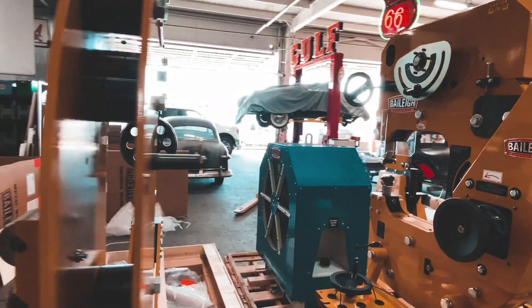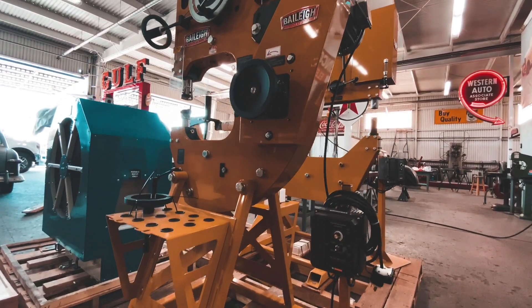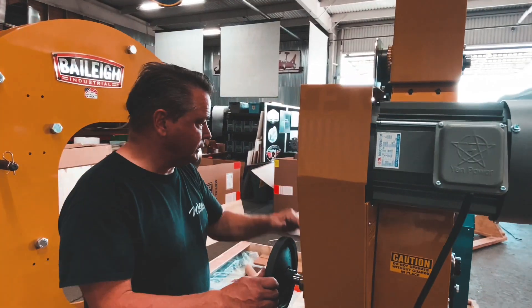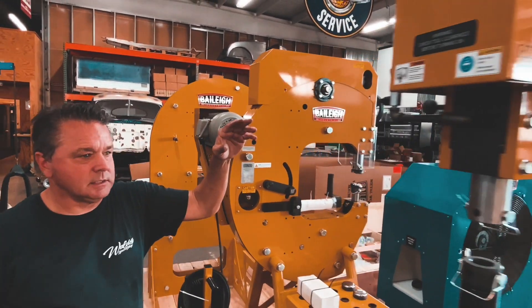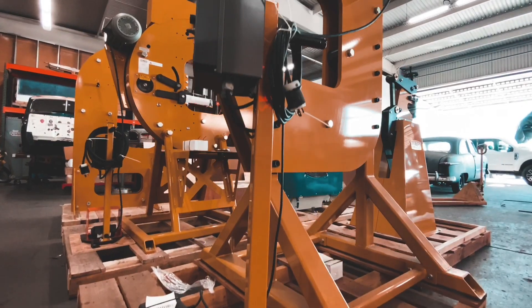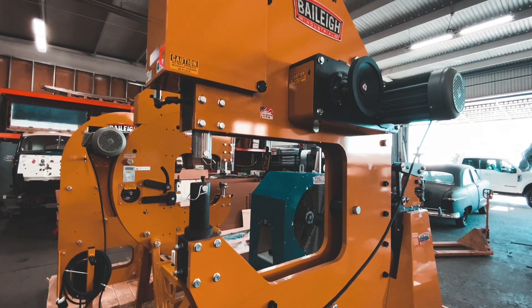Then we've got this machine here — this is the machine that can be a power hammer or a pull max. Right now it came with shrinking dies already installed, so we'll be able to check that out. I'm really looking forward to using this machine. And this machine is their medium sized power hammer, and this is what's going to be going up against the Yoder when we build the panels for this project.